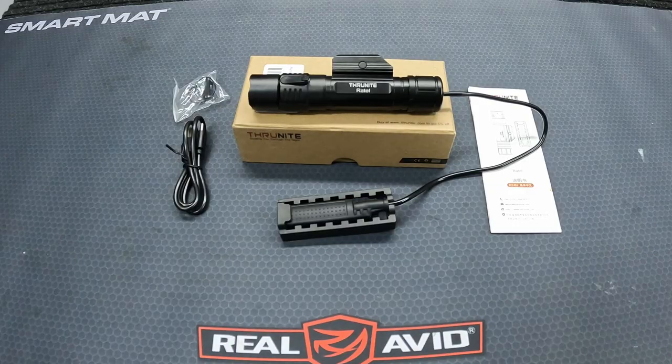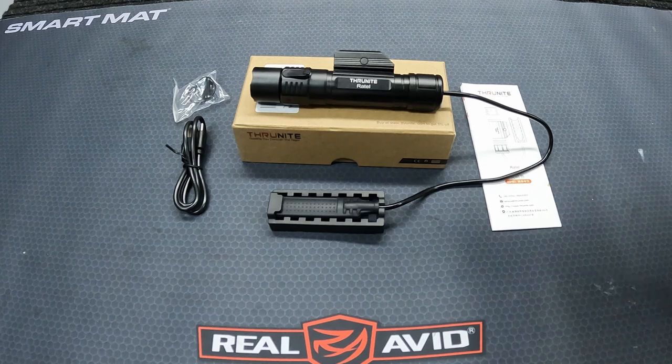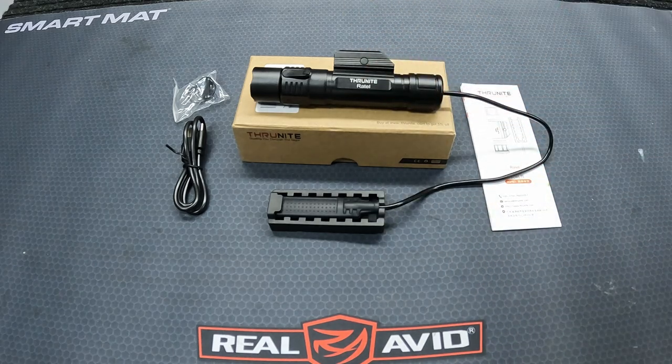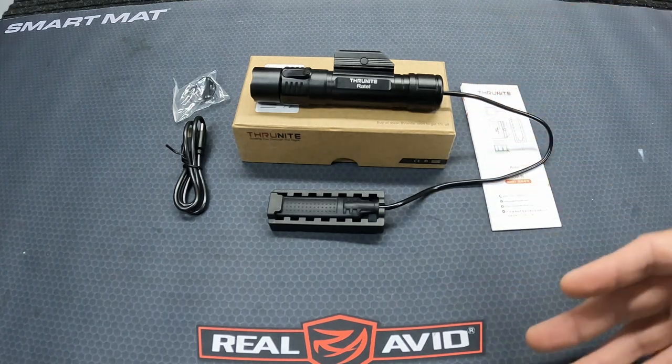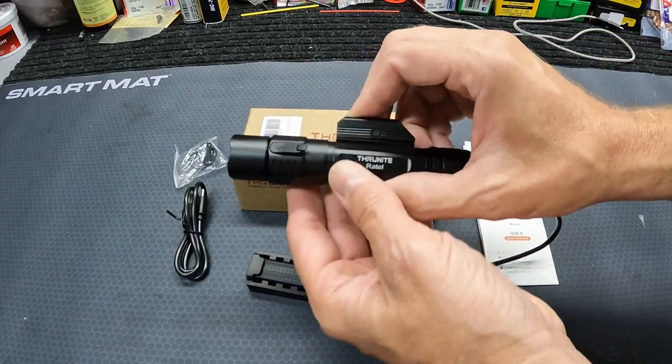What's up y'all, we're out here at the garage for what should be a really quick little video on a new weapon light I'm checking out. What we got here is another Thrunite — those of y'all who've watched my channel for a while know I've done several Thrunite videos on different products: weapon lights, EDC lights. I can tell you for a fact I use their EDC lights constantly, and their weapon lights that I've been sent are all mounted on something — none of them are just sitting around. In other words, I actually use these things and I haven't had any problems with any of them.